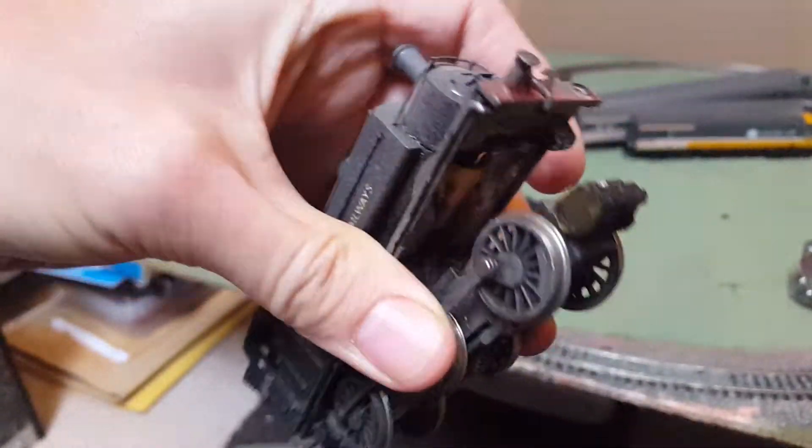It needs attaching at the front — a new buffer — but good weight in it.